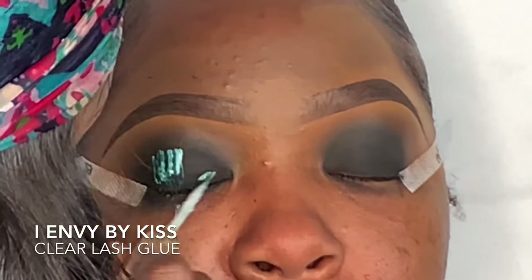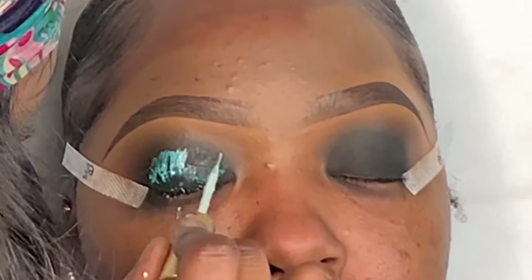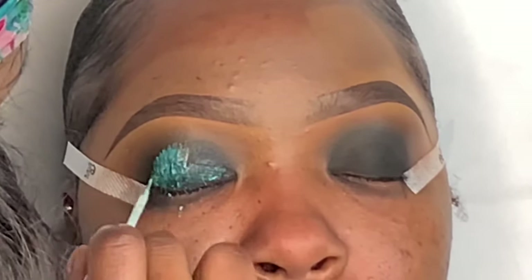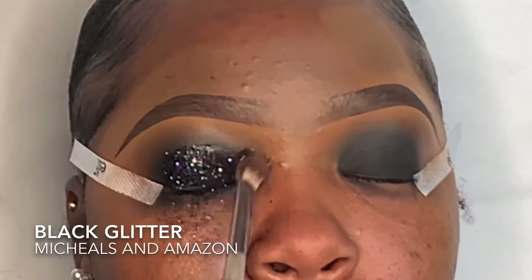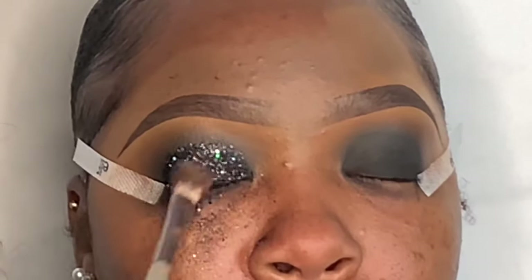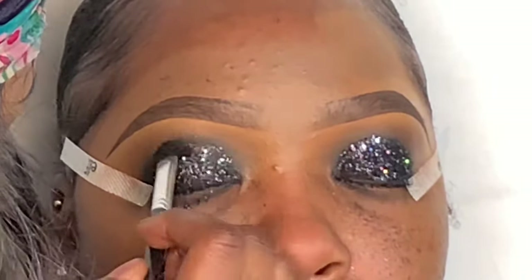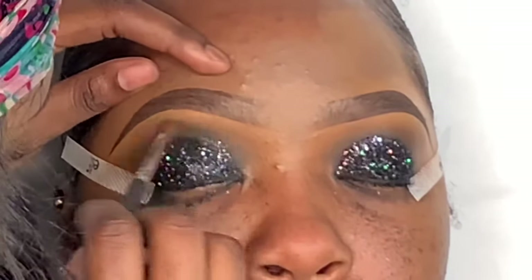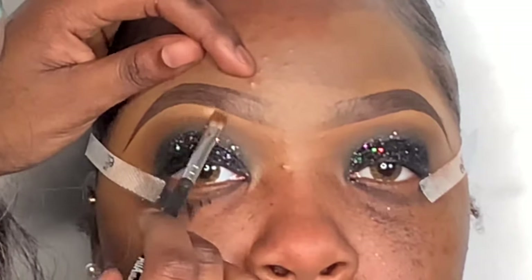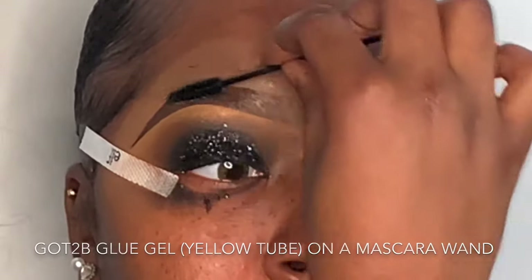Now I'm tapping some eyelash glue on my client's eyelid because I didn't want a whole bunch of black eyeshadow on the eyelash glue wand — just patting that on to get ready for the glitter. I'm applying my custom glitter mix. I mix my own glitters because I think the chunky and fine glitter mix looks the best. I get my glitters from Michaels and Amazon, making sure I read the labels to confirm they're safe for skin and eyes. Then I put a little bit of black eyeshadow in the crease to make sure the glitter and eyeshadow blend together.